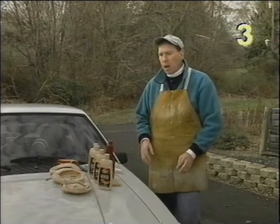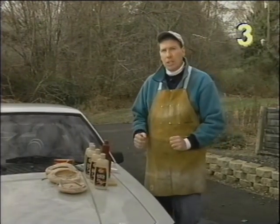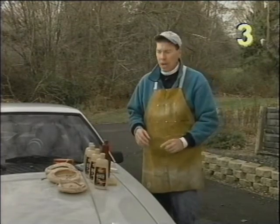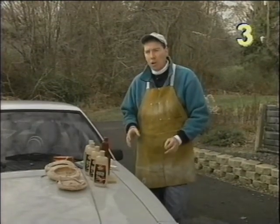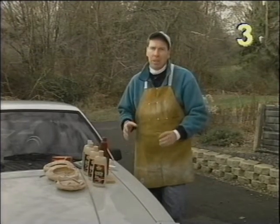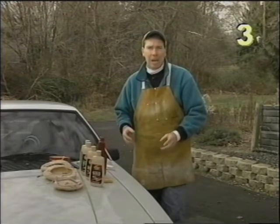When setting your car up for polishing, make sure you're not in direct sunlight. We're outside today but we found some shade, so we're in good condition. When polishing the car you want to use the mildest method first. The reason being we want to remove the least amount of paint.